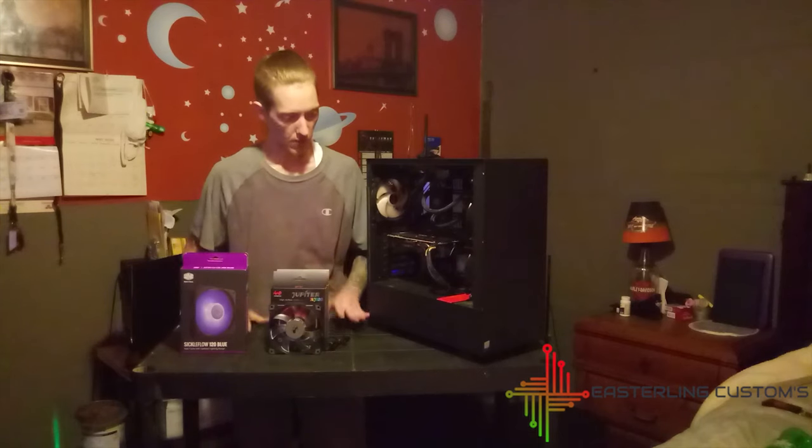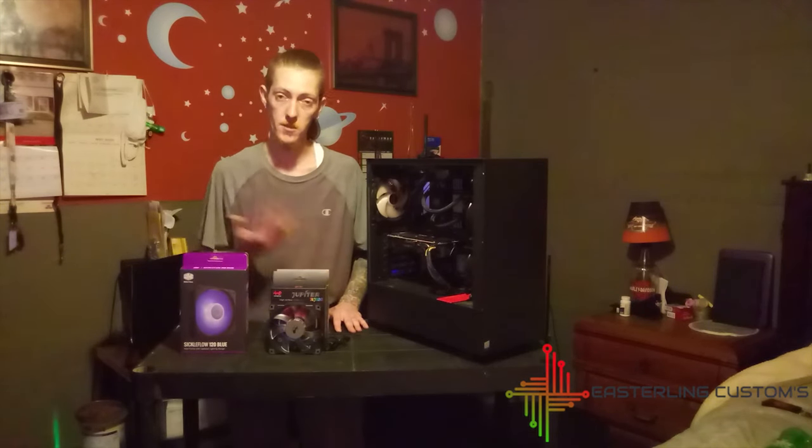So without any further discussion, let's get into this and get this upgraded.